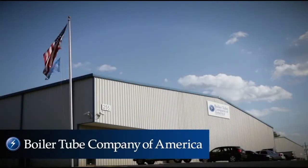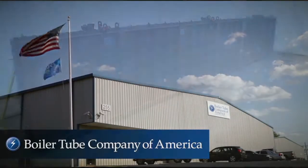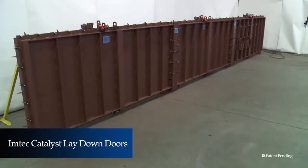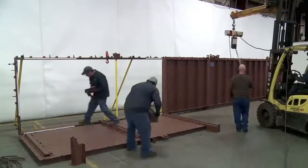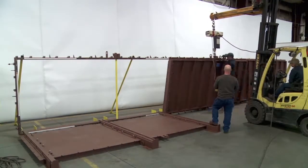From Boiler Tube Company of America, innovators for the power industry, come ImTech Catalyst Laydown Doors — a time-saving, labor-saving solution for removing and reinstalling SCR modules.